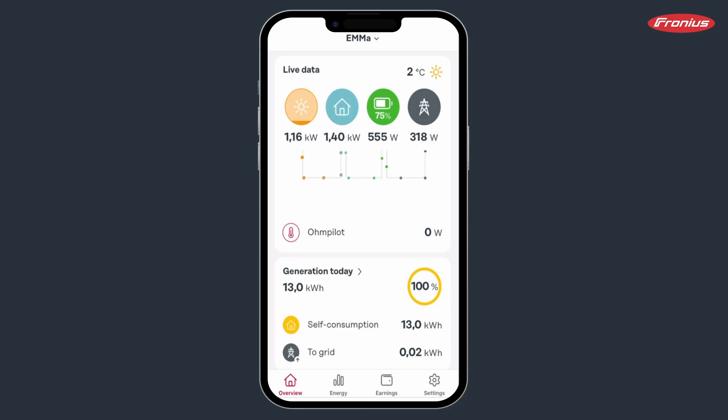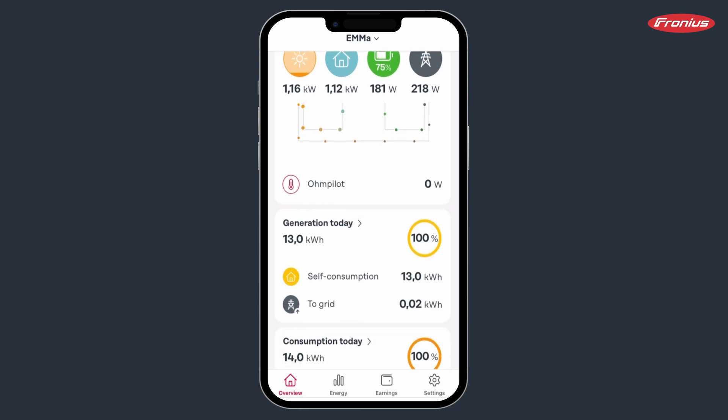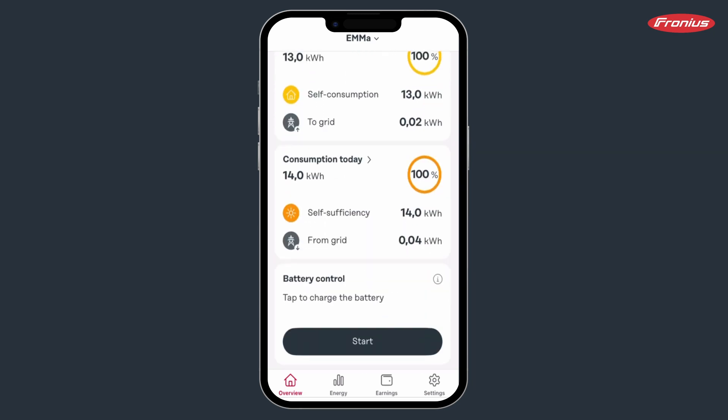To activate battery control, go to the SolarWeb app. This function is only available in the app and not in the desktop version of SolarWeb. Scroll down on the home screen and press start.